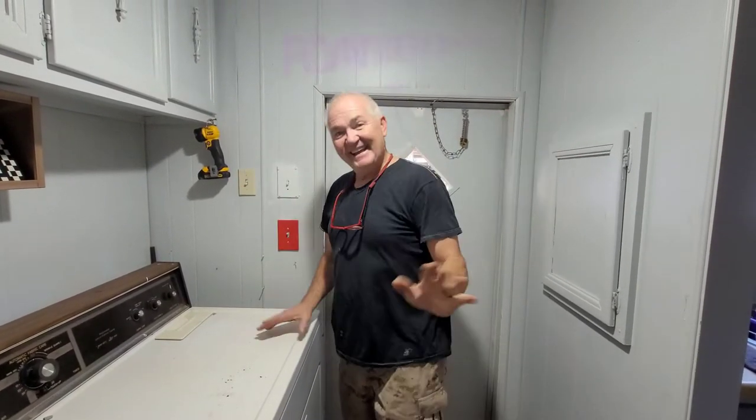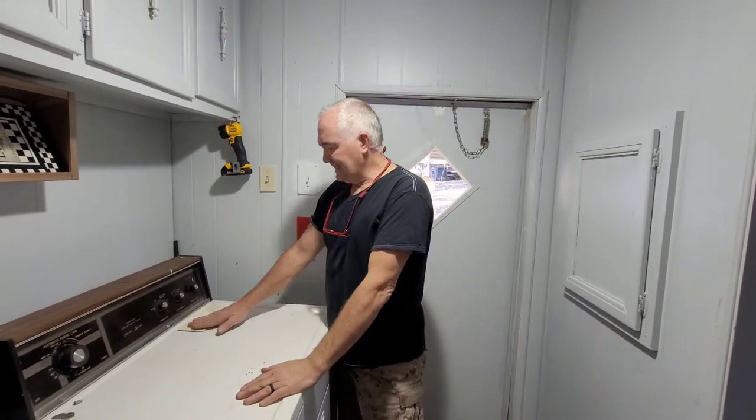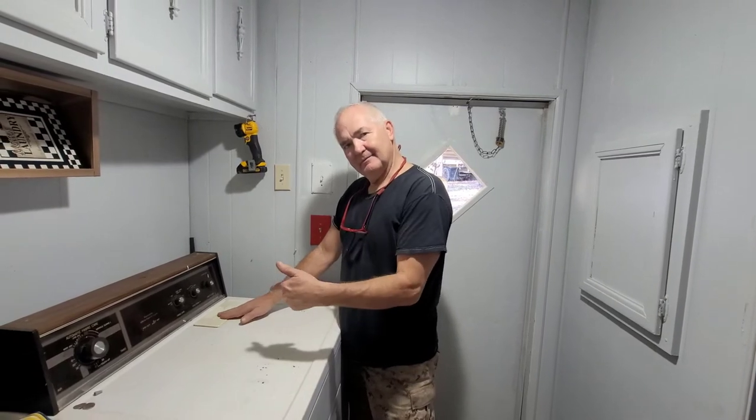We just discovered this. If you have a problem with this high-pitched noise, what does it sound like? We discovered this is the problem. See this? See this?